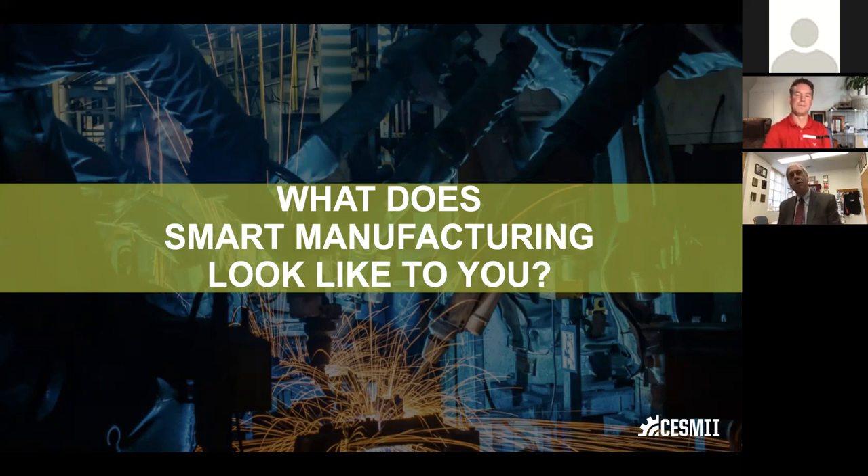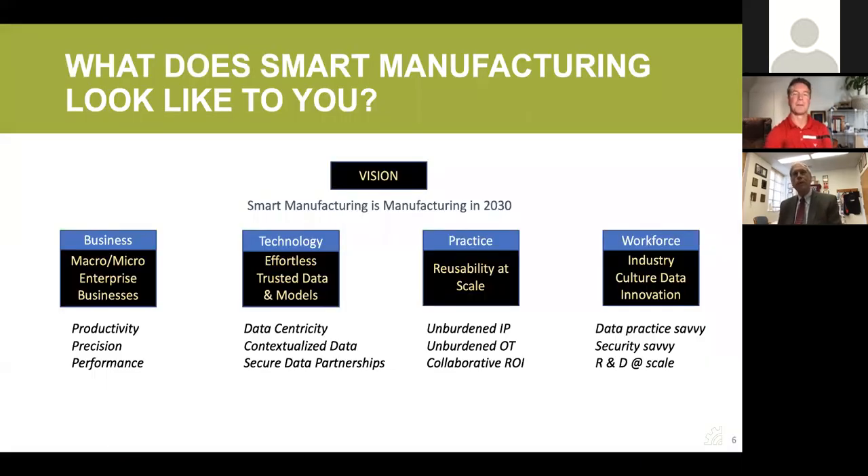Moving to around 2015 when we were writing the application for SESAME, we defined the vision of smart manufacturing with a simple statement: smart manufacturing is manufacturing in 2030. The point is that this should become so ubiquitous, so pervasive, that it actually disappears and becomes the norm over the next several years. That's actually become a mantra for SESAME moving forward.